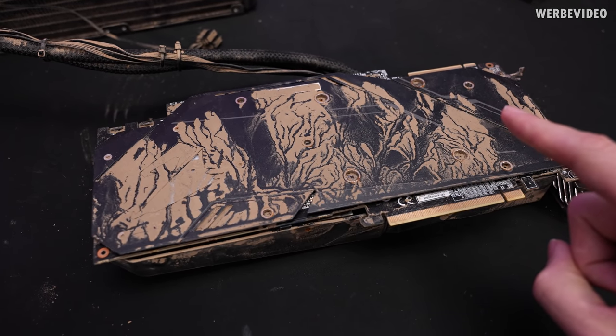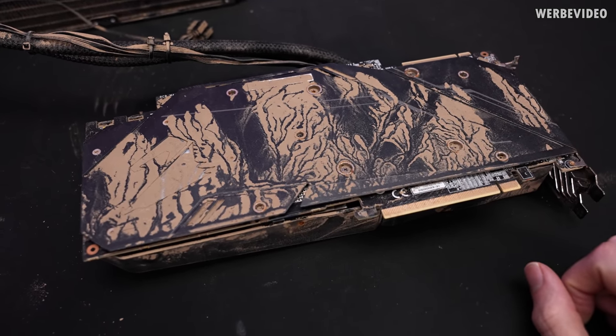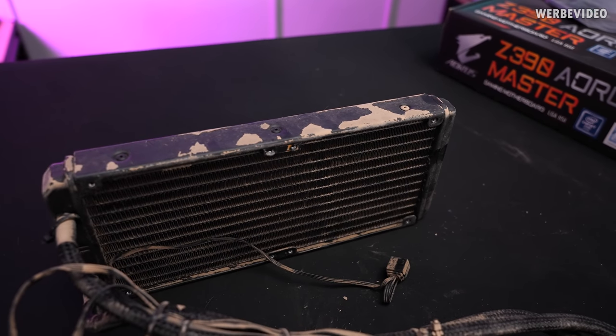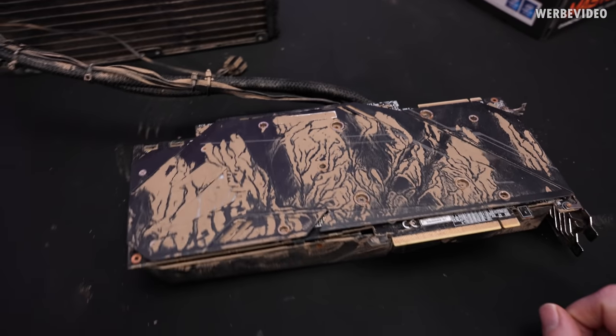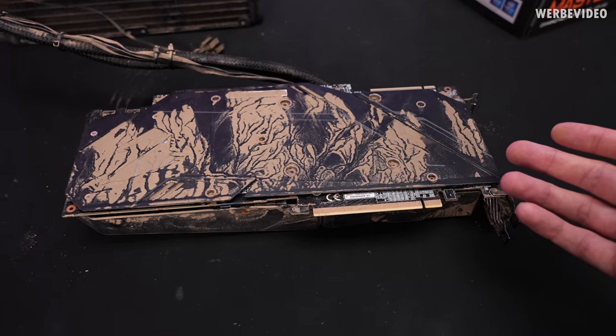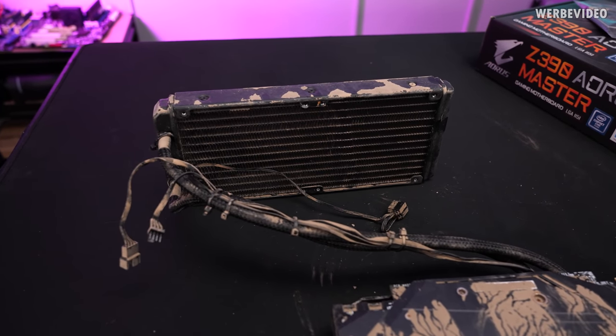It should be a 2080 Ti or non-Ti Aros RTX Waterforce. This will be a lot of work to clean the radiator and the card. I think the easiest approach will be to completely tear it apart into the tiniest components and then clean every single bit.